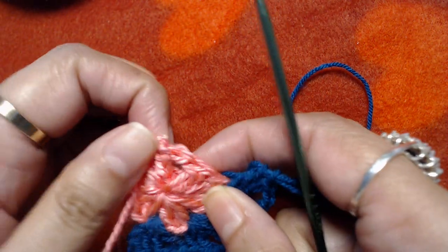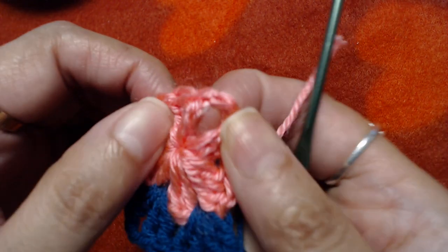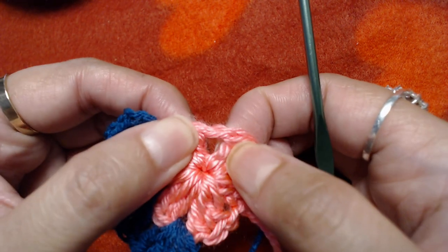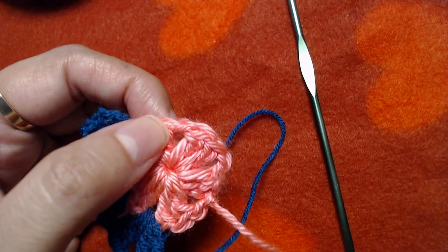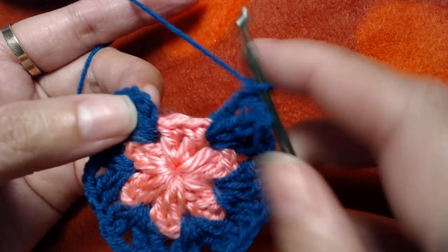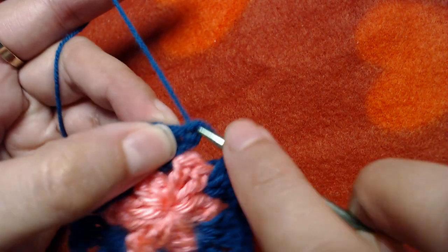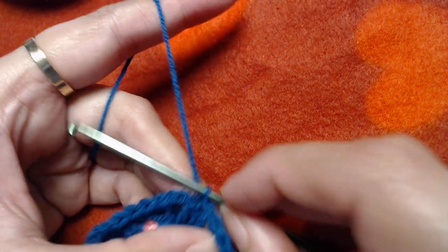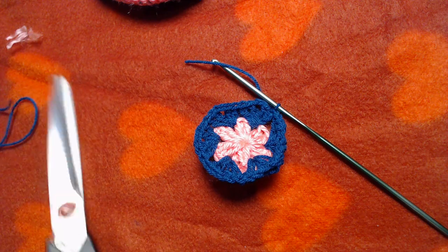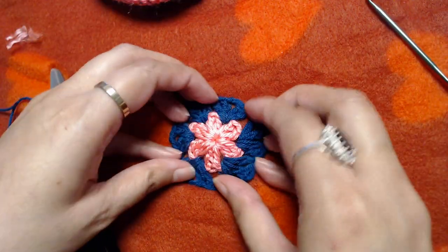Place two double crochets, chain 1, two double crochets into the next chain-1 spaces — this one, this one, this one, and this one. At the end of this round, slip stitch into the third starting chain, then cut the yarn and secure the end. Our second round is ready.